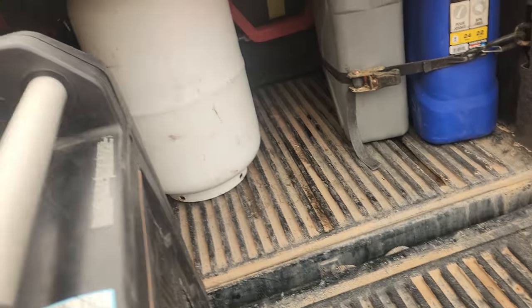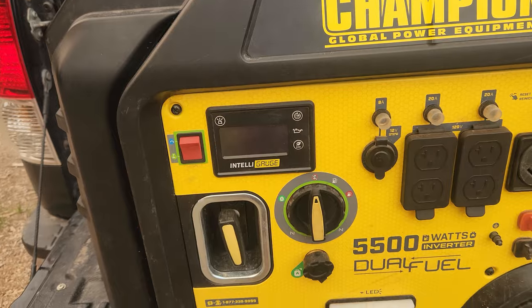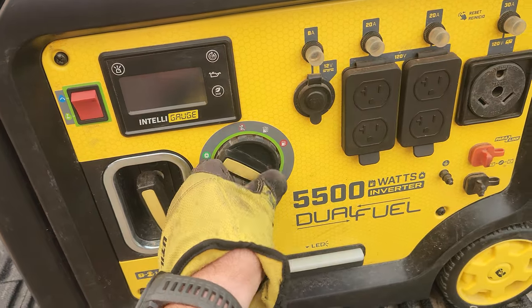You want to make sure you have a generator that can handle whatever your charging situation is. We're going to start this generator up now.